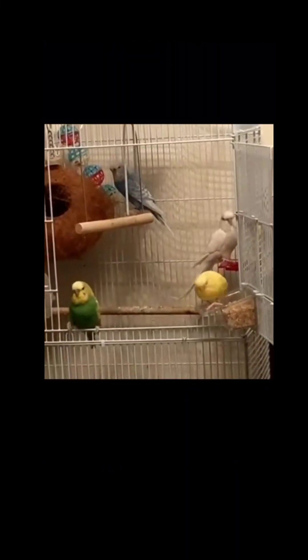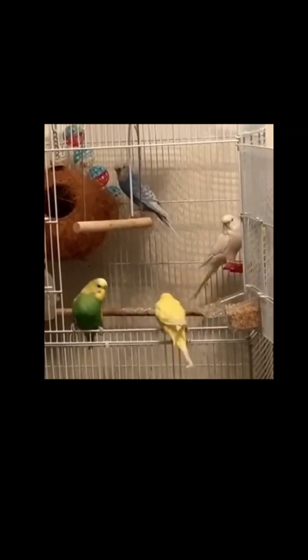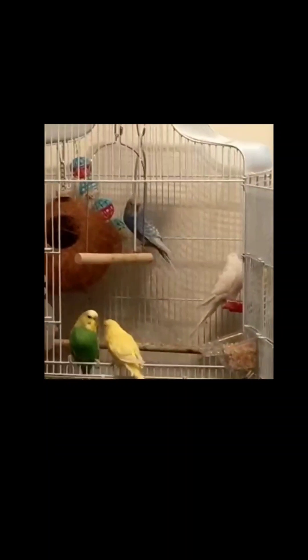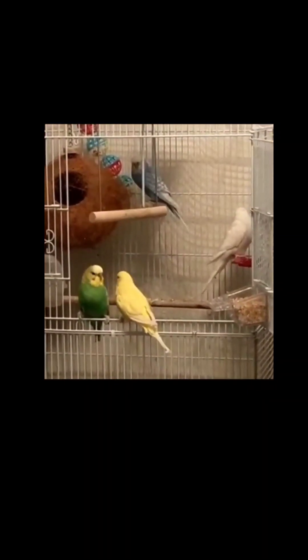Hi guys, this is our first YouTube video! In this video we'll be creating a tropical space for these lovely birds. Instead of caging them up, we wanted to give them the freedom to fly around, so keep watching. We created this space in just 25 pounds and we will show you how you can do it too.